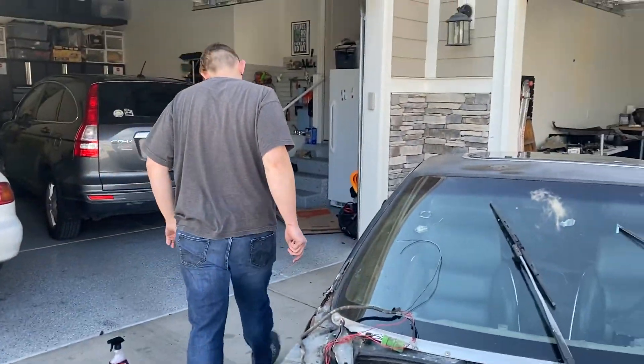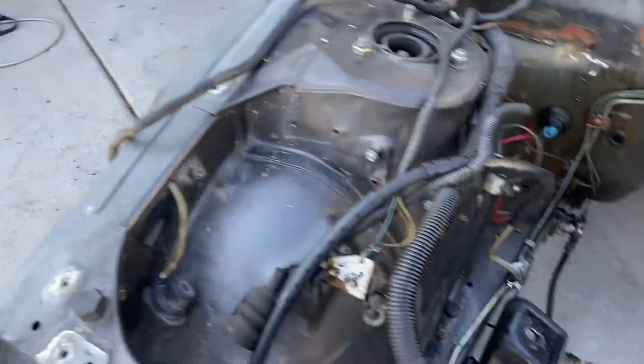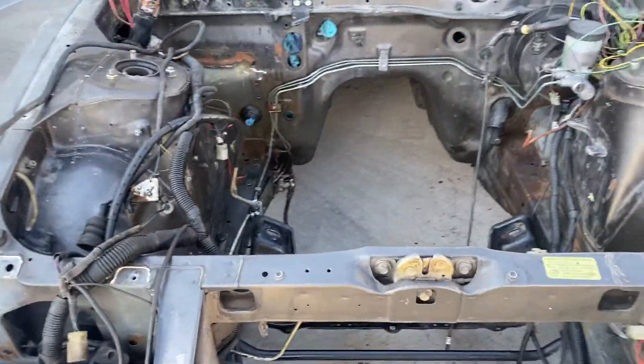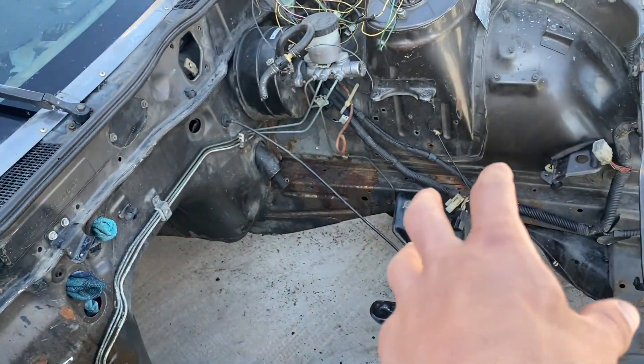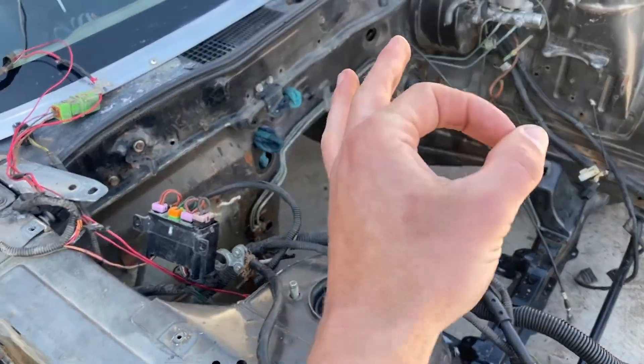Alright Zach, we went and got more Purple Power degreaser. We're letting it sit so we can scrub into it to get the rest of the grime off. Then the engine bay will be nice and clean. We're also gonna paint the rusted areas where we're not going to be welding for engine mounts, so it'll look pretty fresh.